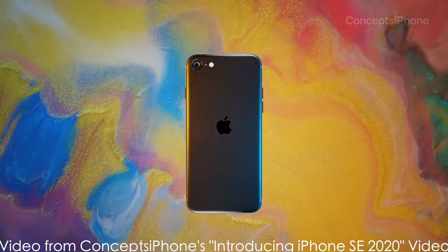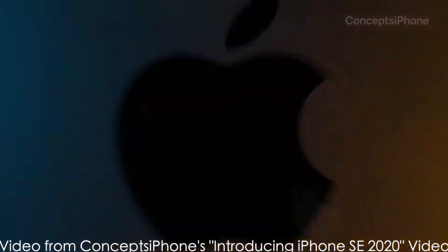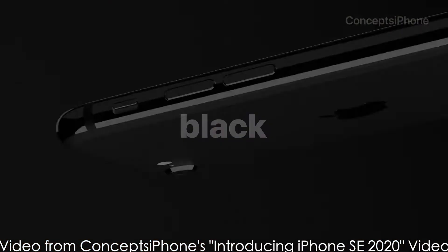This form factor is rumored to be the same form factor that the new iPhone 9 or iPhone SE 2 will use.